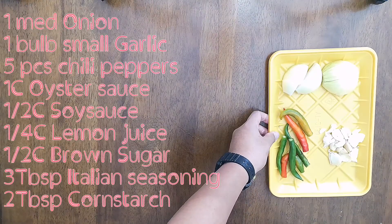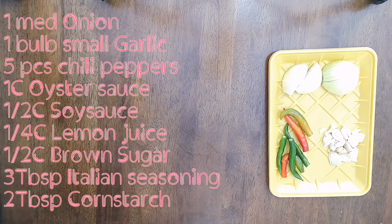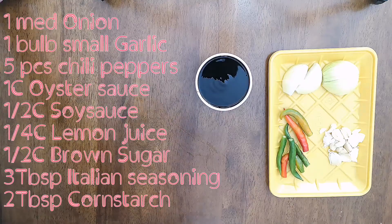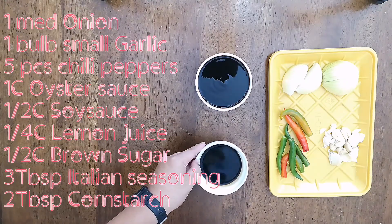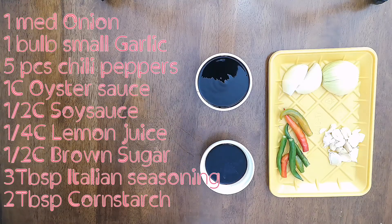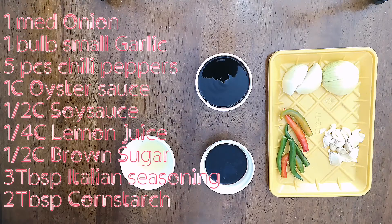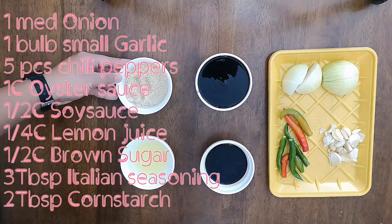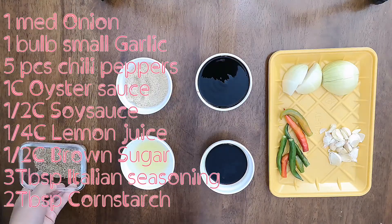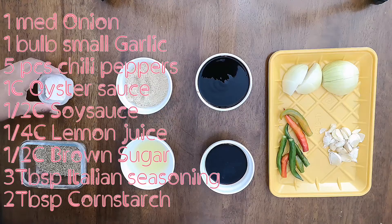For our marinade, we will need 1 medium onion, 1 bulb of garlic, and 5 pieces of chili peppers. We will also need 1 cup of oyster sauce, 1/2 cup of soy sauce, 1/4 cup of lemon juice, 1/2 cup of brown sugar, 3 tablespoons of Italian seasoning — or you can also use pizza seasoning — and 2 tablespoons of cornstarch to thicken our sauce later on.